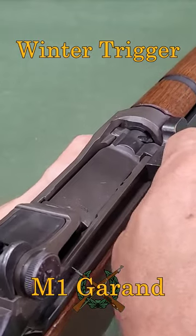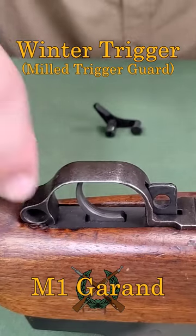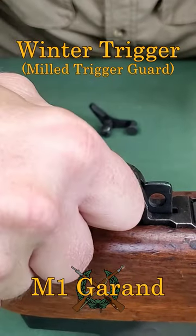Always ensure the rifle is unloaded before applying or removing the winter trigger. To apply the lever to a milled trigger guard, open the trigger guard.